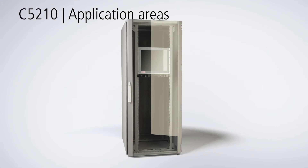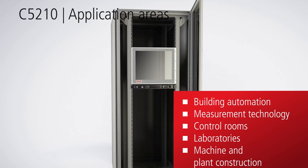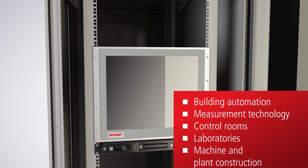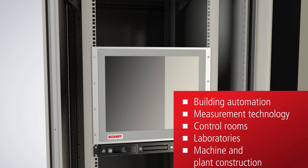The C5210 19-inch industrial PC is suitable for a variety of applications including building automation, measurement technology, control rooms, laboratories, and mechanical engineering.